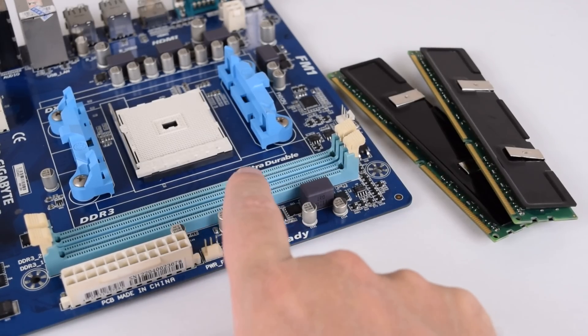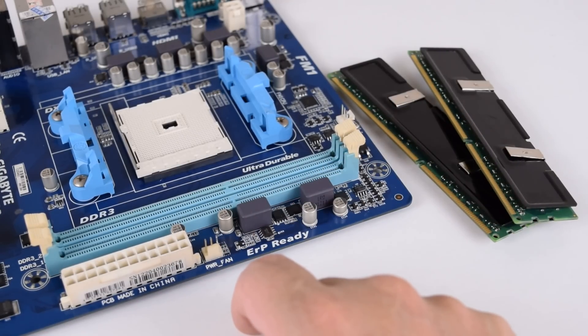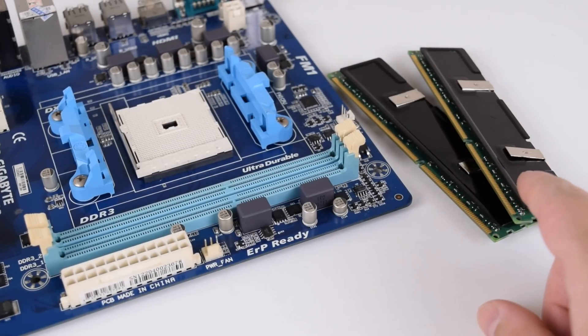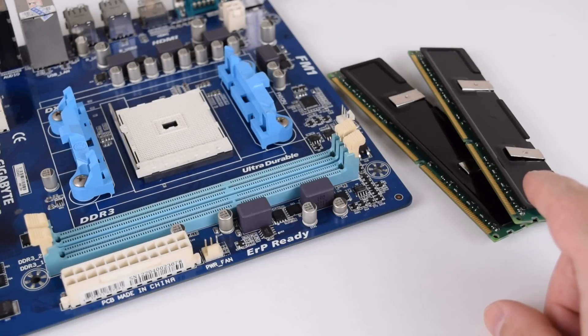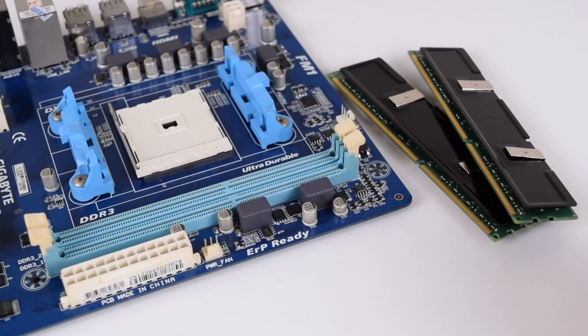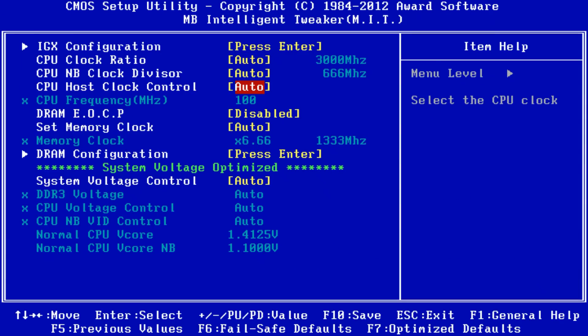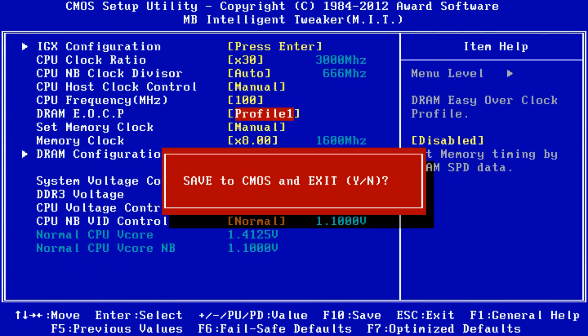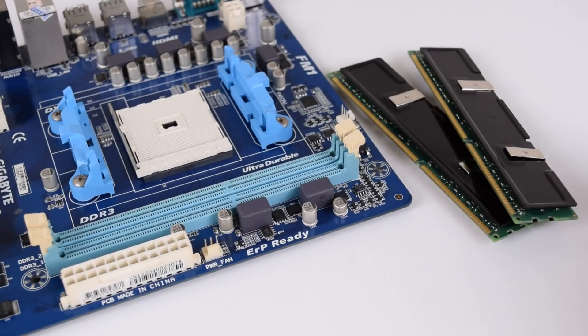This motherboard has only two memory slots but supports 8GB DDR3 modules for a total capacity of 16GB, which is plenty for games. I'm using memory that can do 1600MHz with 9-9-9-24 timings, however through an XMP profile which is something from Intel. On AMD you go into the BIOS and there's an option called EOCP — Extended Overclock Profile — where you select profile 1, which activates the XMP profile from the SPD on the memory, and the memory then runs at 1600MHz with 9-9-9-24 timings.